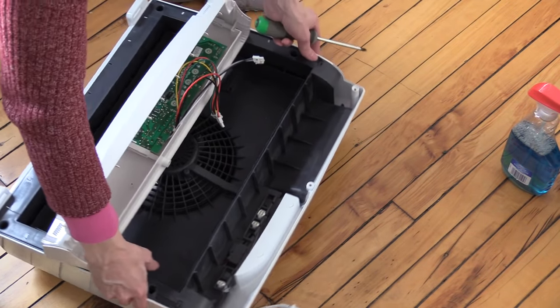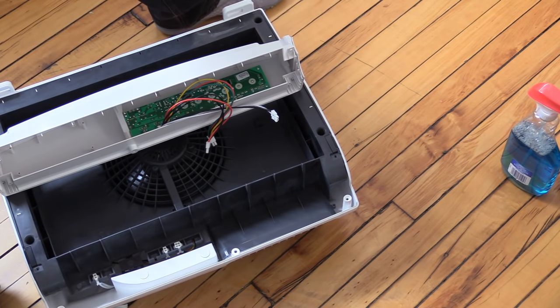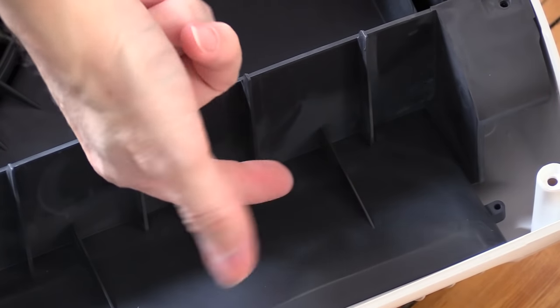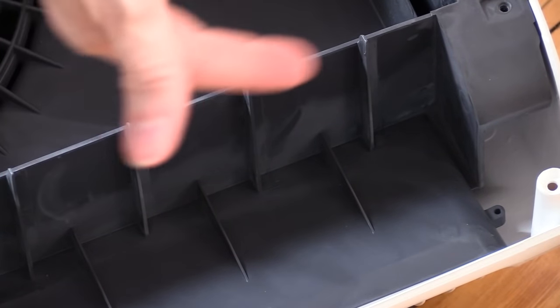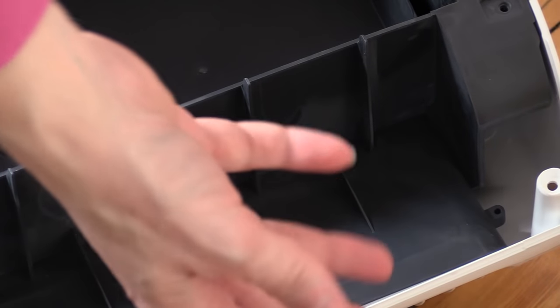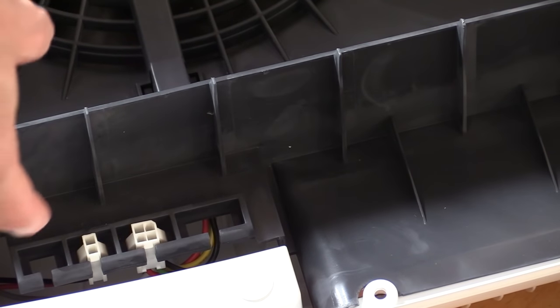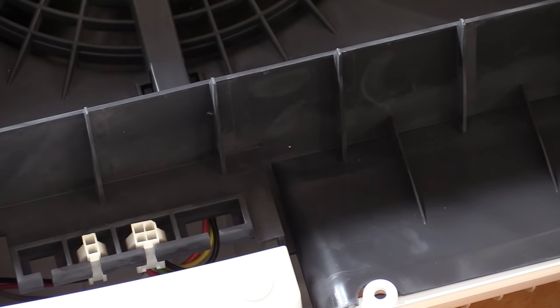This is ridiculous. Look at the dirt in this thing. Look at that — that's dirt on the inside. On the inside! Fine, fine dust inside the machine on the other side of the filter.